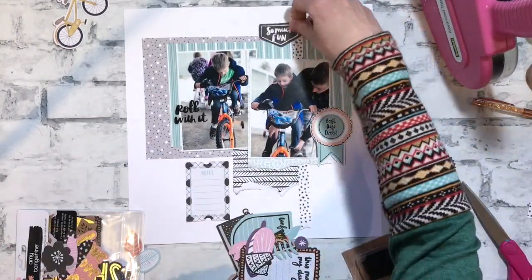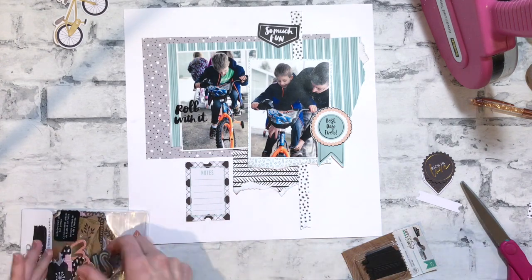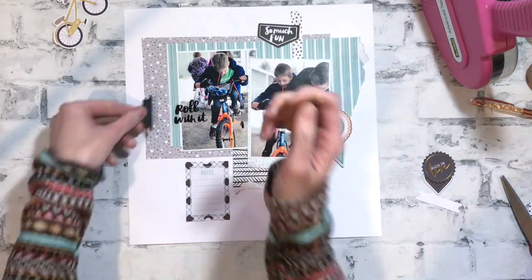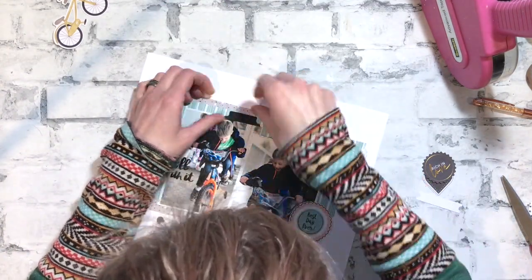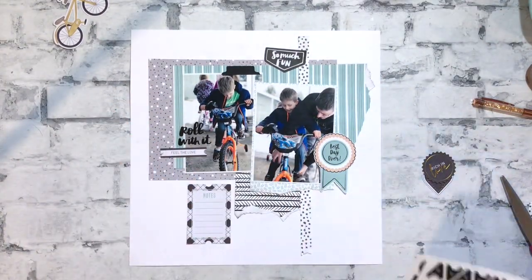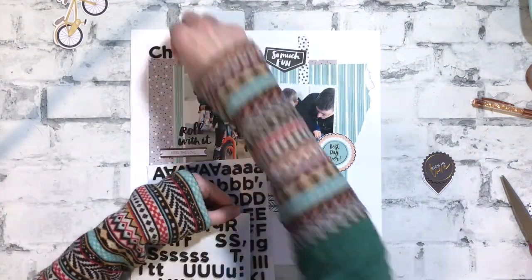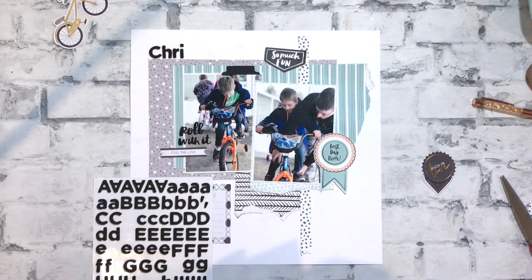I'm sorry for those shadows — there are a lot of shadows. It was really sunny when I was taping this and the way the sun just comes in my room. That bike has a basket on it, and I tried to find something that could cover it up a little bit just because it really doesn't go with the layout, but I couldn't without covering up part of that box.